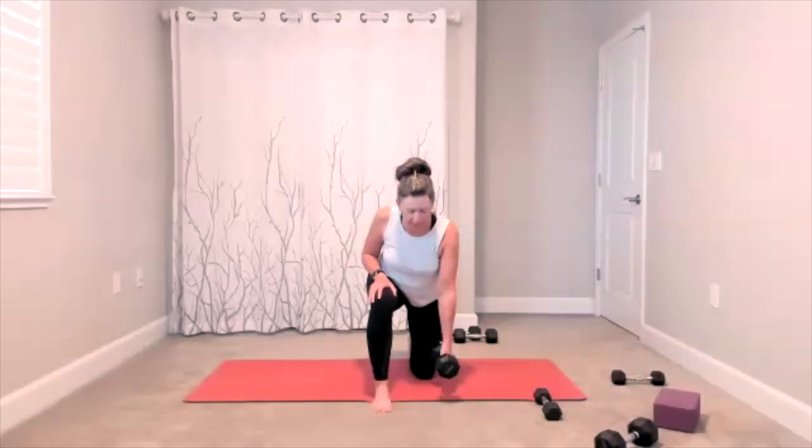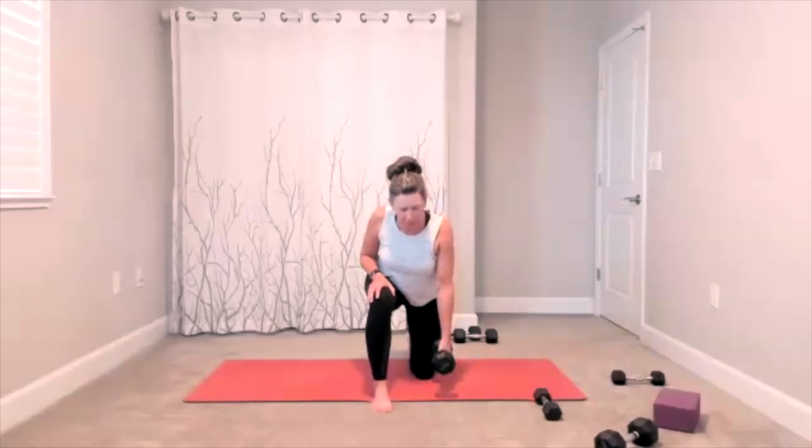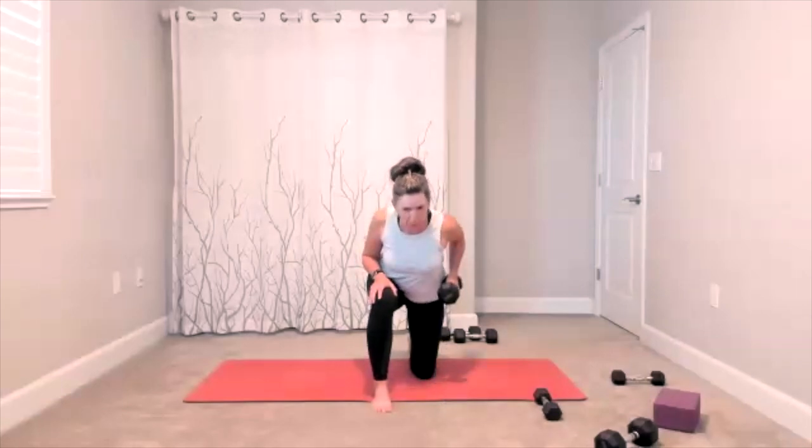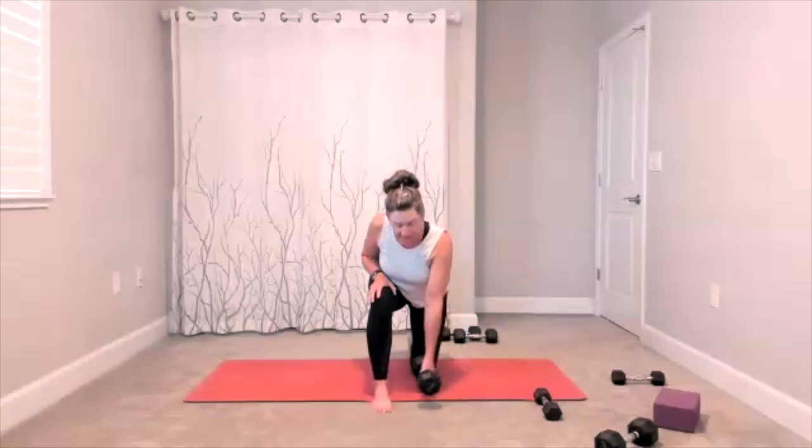Ten to go here — ten, nine, eight, seven, six, five, four, three, two. Set the weight down so you can switch spots — we adjust sides here.